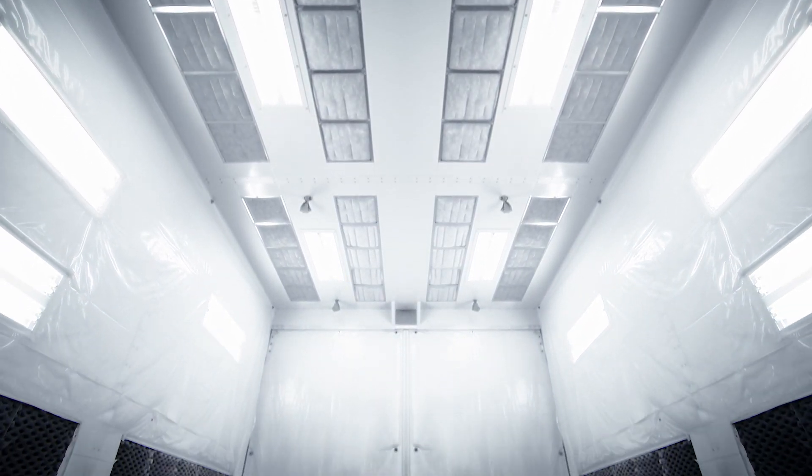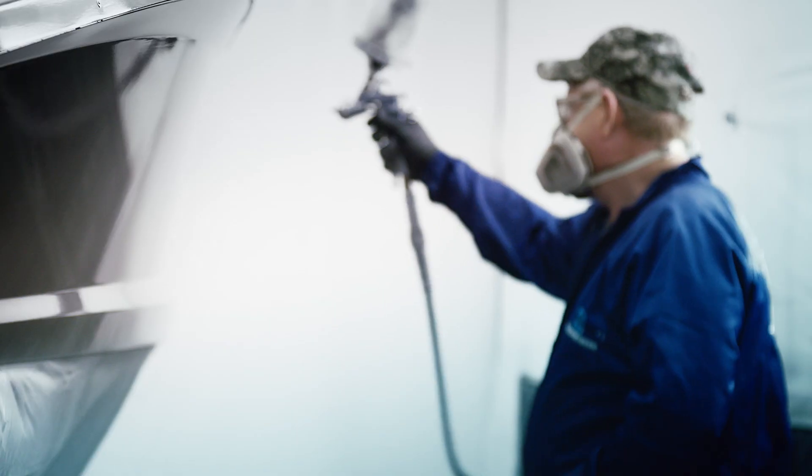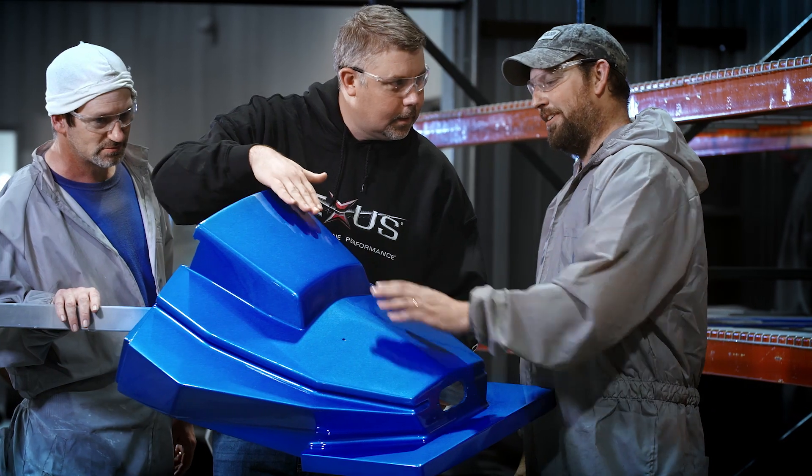The booths are second to none. You won't find a paint booth like this in a boat company anywhere. With typical gel coat finishes, you see a lot of cracking, crazing, hazing — things like that that just happen over time. But when those surfaces are exposed to UV day in, day out, they have to have a product there that's going to withstand the elements. And that's what this hard case paint system does.